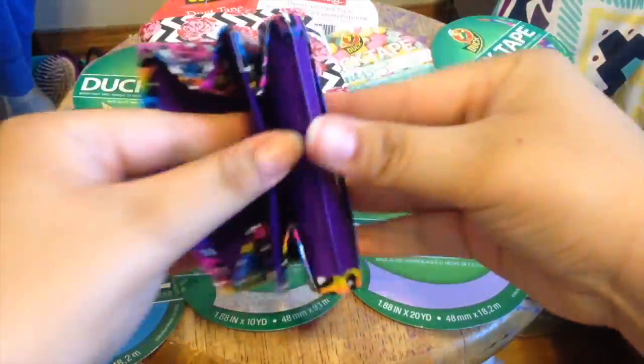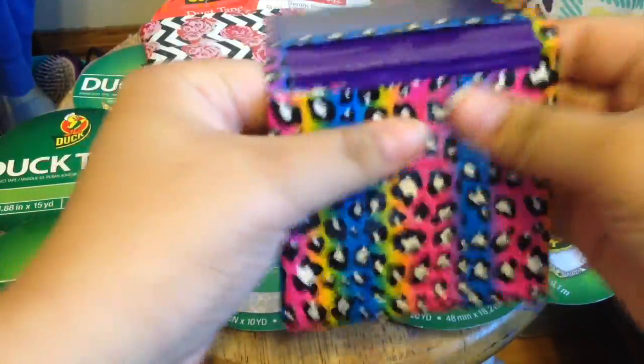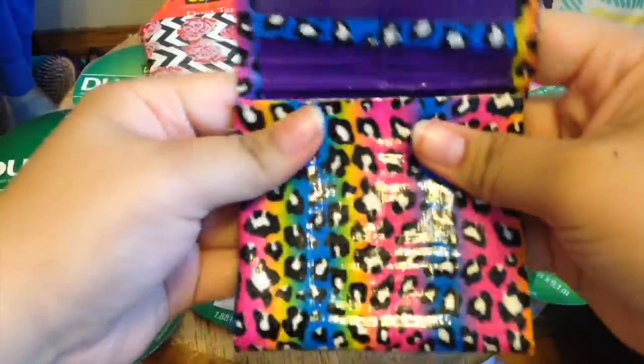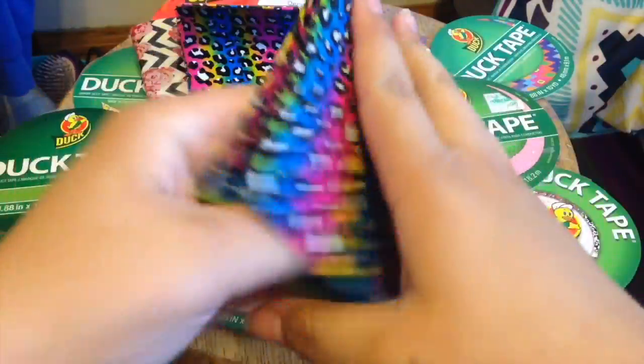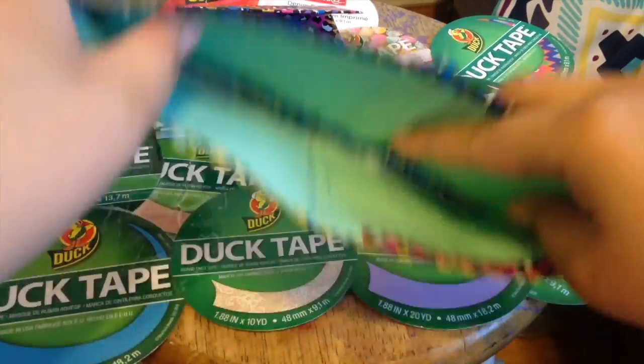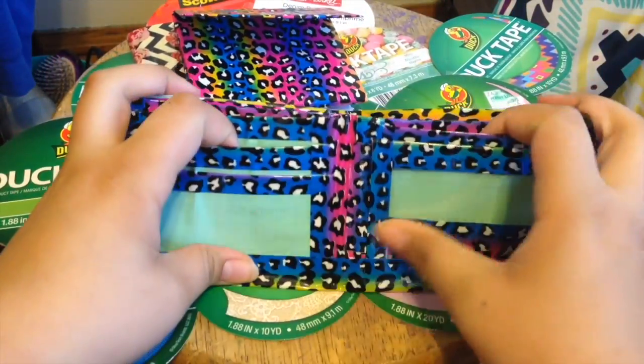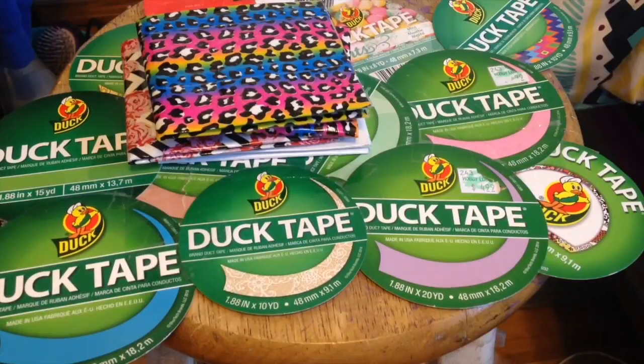This one is the Dollar Tree tape. It looks like this — I have an ID window and a coin pouch, and it's really strong. I really like this Dollar Tree tape. It's all clear tape and it has three card pockets with no hidden pockets and an ID window.